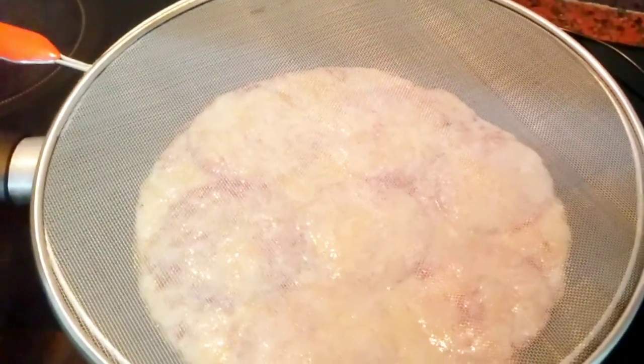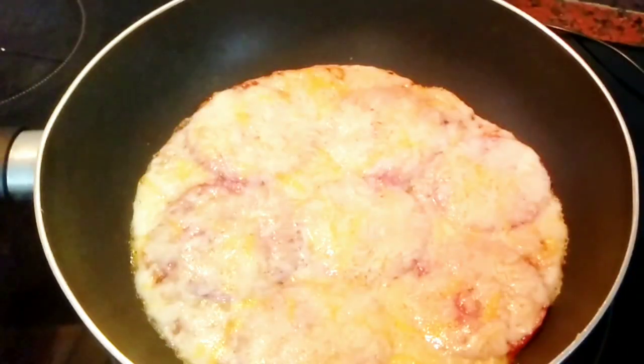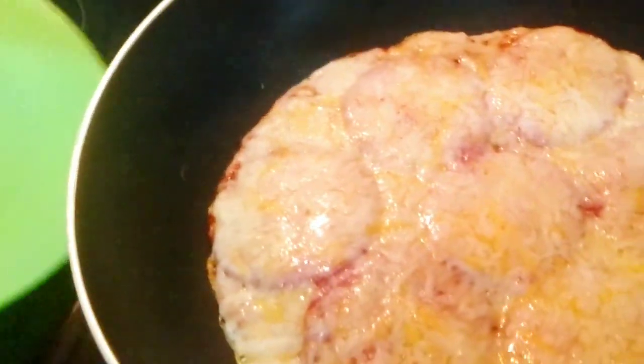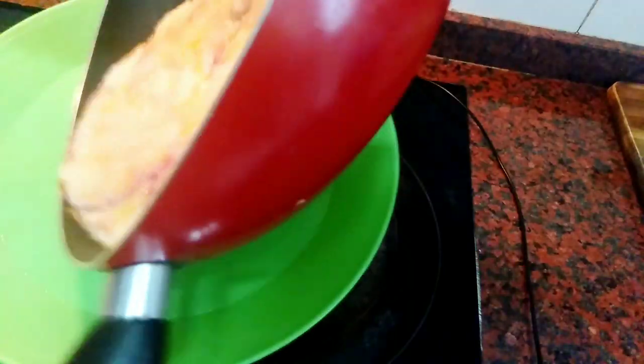Cover it until the cheese melts and dissolves. Then you have your plantain pizza ready to enjoy. Make sure you shake the pan to make sure it is not sticking — like this, it's moving. Go ahead and transfer it onto the tray.